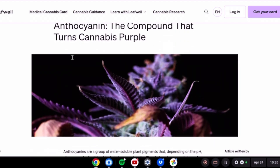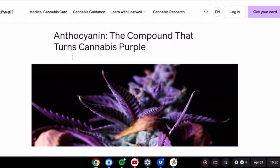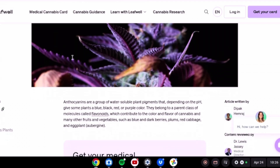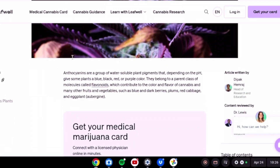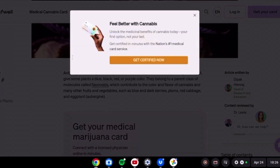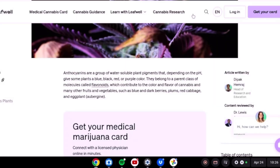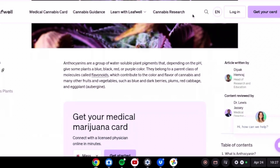There are articles about this. Anthocyanin is the compound that turns cannabis purple, and supposedly people are putting this into rosin in order to make it look purple. It doesn't appear that this is a safe way of doing it. So let's talk about it.